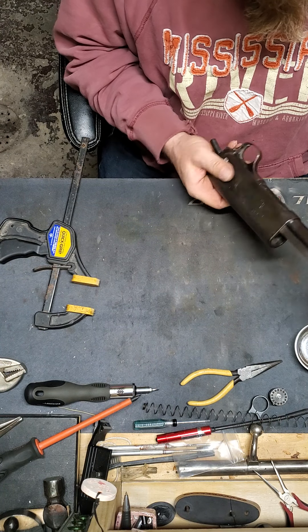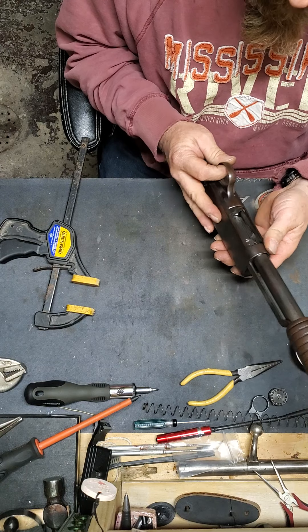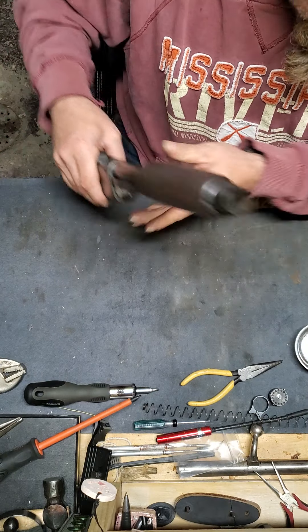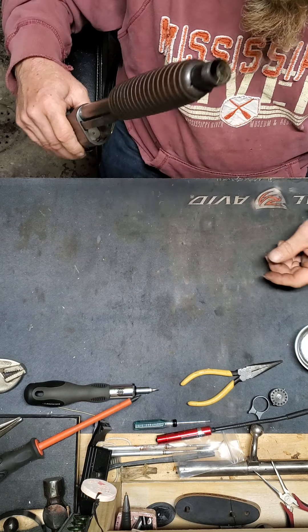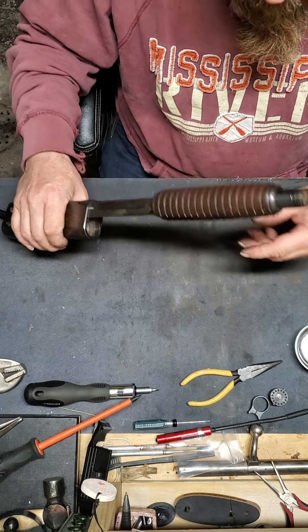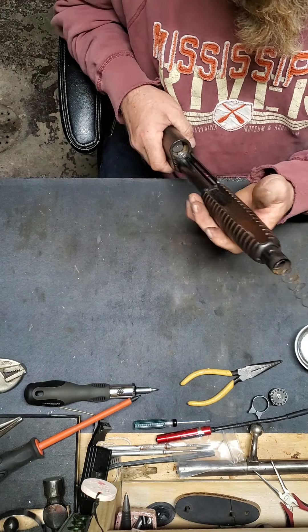Oh look at that — isn't that sexy? Oh my gosh, it does things for me. Anyway, next we put in our magazine spring with our plug. This will probably be the only gun I own that has a plug — I just don't care for them. You don't have to put the plug in yet; I just like it there.